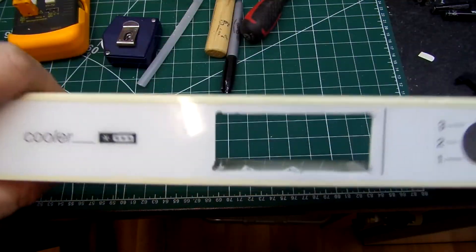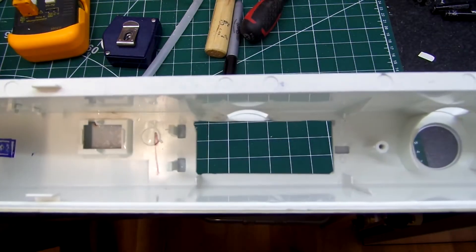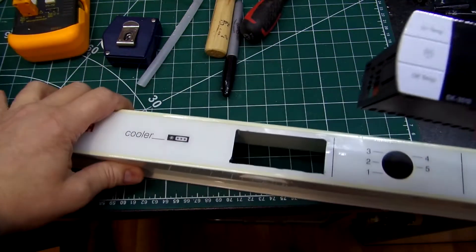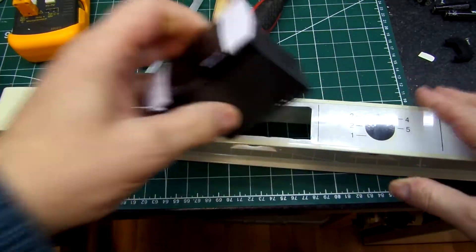Cut the hole out. Sort of messed it up a little bit, but I'll fix it — I got it right in the end. Not a lot of room on that bench today. So this should go in there.